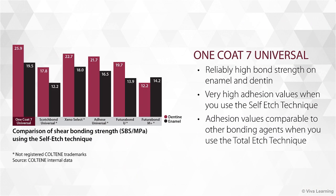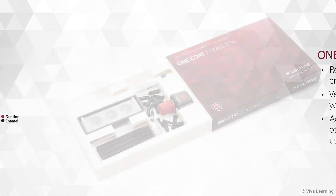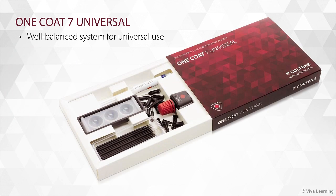One of these excellent mechanical properties is bond strength. Regardless of the type of restoration you're doing, you and your patients will appreciate One Coat 7 Universal's reliably high bond strength on enamel and dentin. As these graphs illustrate, you'll get very high adhesion values when you use the self-etch technique, and adhesion values comparable to other bonding agents when you use the total etch technique. One Coat 7 Universal is a well-balanced system for universal use.